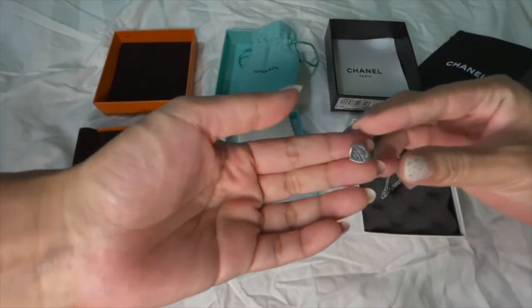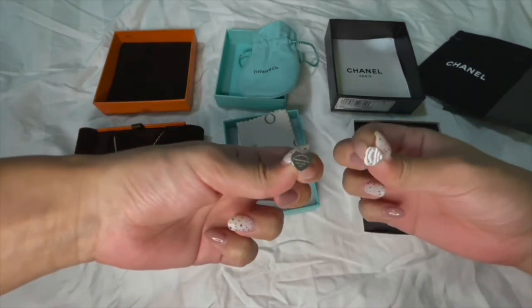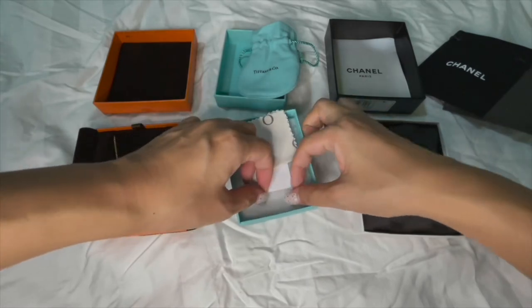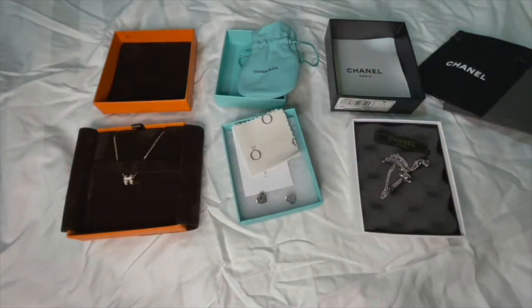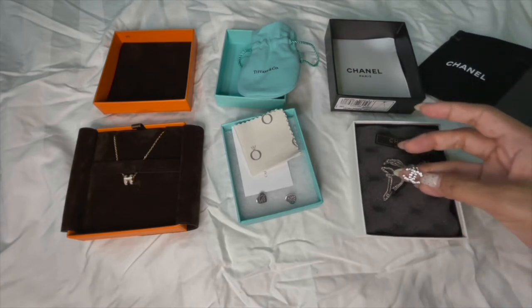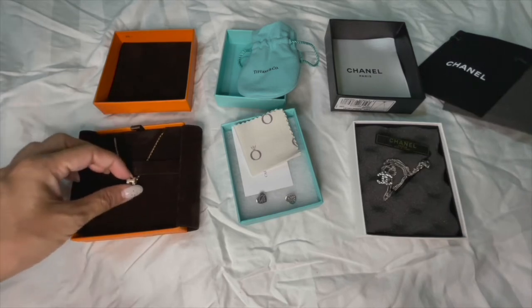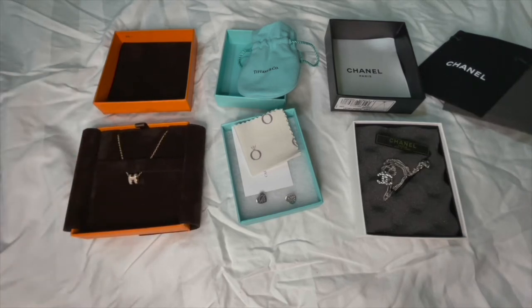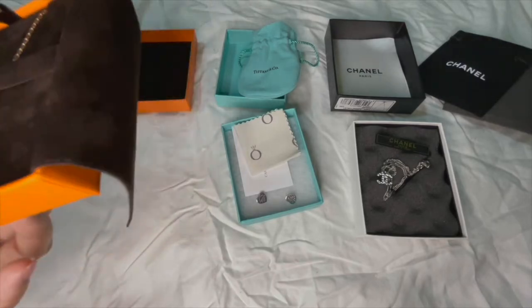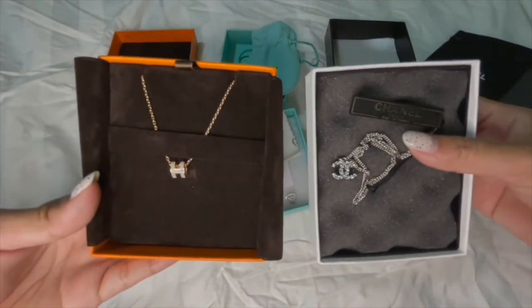Out of these three, I used my Tiffany earrings the most previously because I felt I wasn't really a necklace person and didn't wear all these bling items. But now that I'm slowly going back to the office, I feel like wearing a necklace really elevates your look for the day. You don't need to wear anything fancy — a nice simple necklace like these will really make your outfit look a lot better.